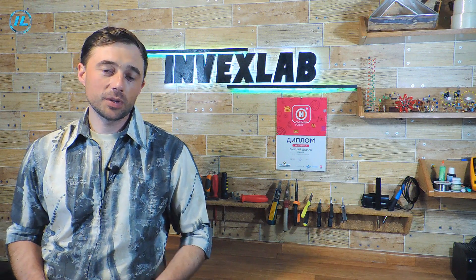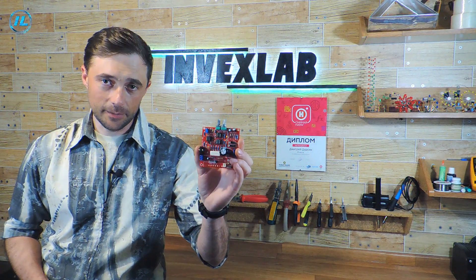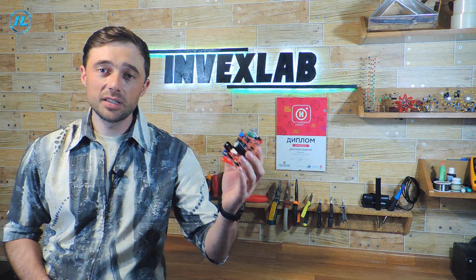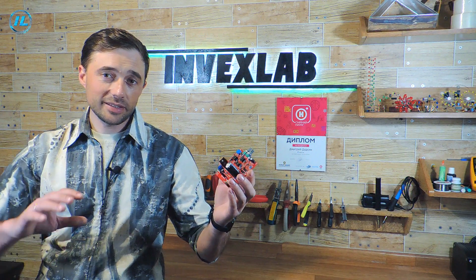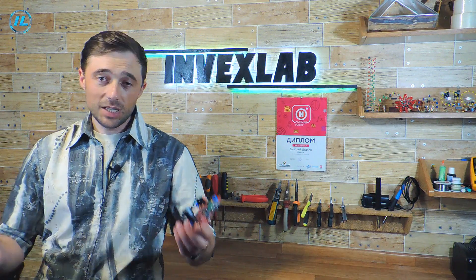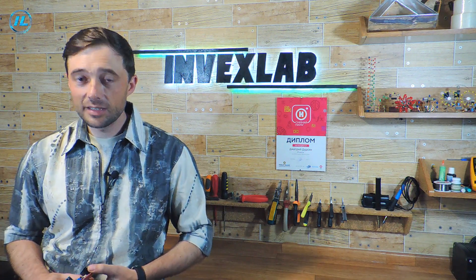Hello everyone! Many electronics stores sell a kit for self-assembly of a power supply, which has pretty good characteristics. Sometimes this kit is sold with a surprise, because of which the power supply does not work. I came across just such a set. What kind of surprise this is and how to deal with it, I will tell you in this video.